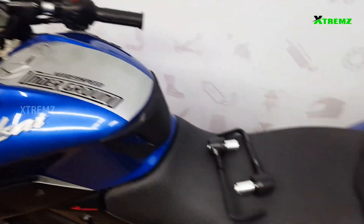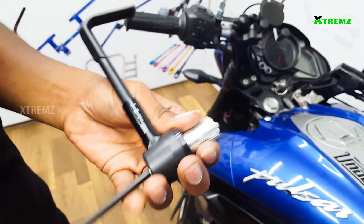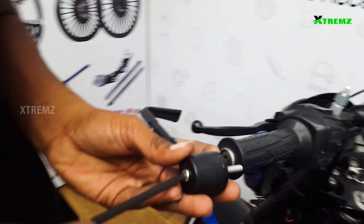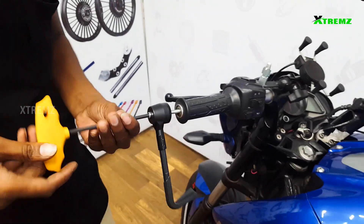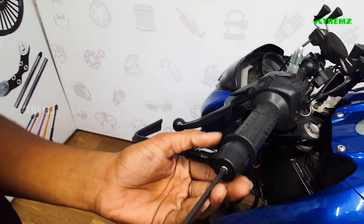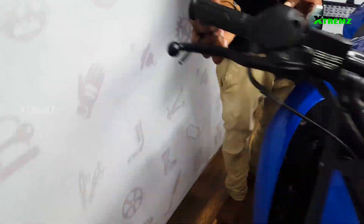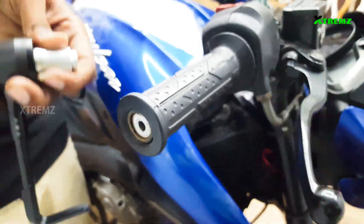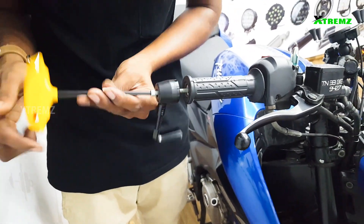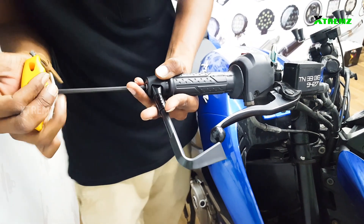Now let's fit the wheel cover with the defender and cover the side. If we have a thread type of style, we can easily remove it. Use the line key and fit the cover. I will tie it in this position and fit it on one side in a thread type. I will remove the extra part and tie it in this position.